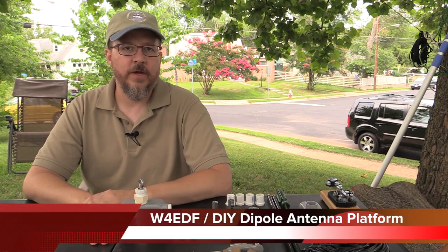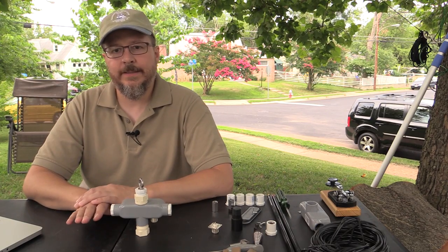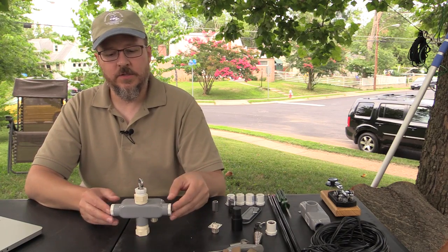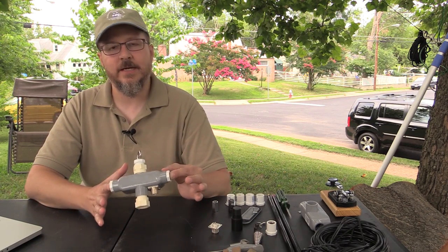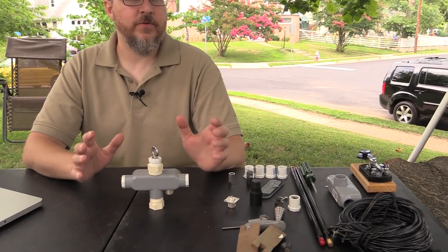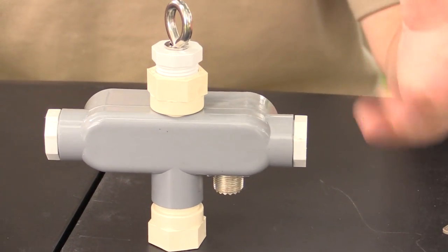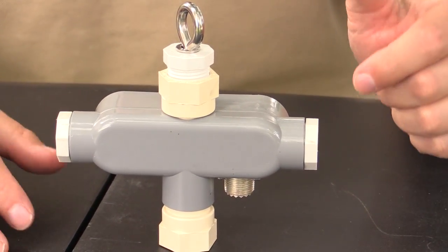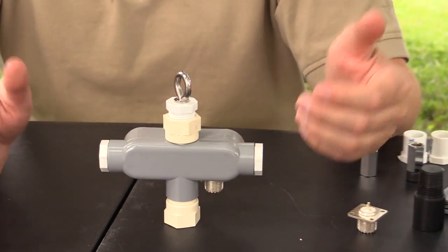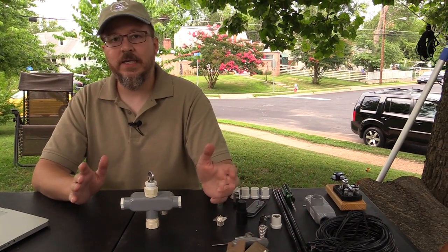Hi folks, Ed W4EDF here. For those of you who saw our 2014 Field Day video, you may have actually seen us use this antenna platform that I have here. What we wanted to do in this particular video is give sort of a run-through on how to actually build one of these yourself. The design itself is not my own.